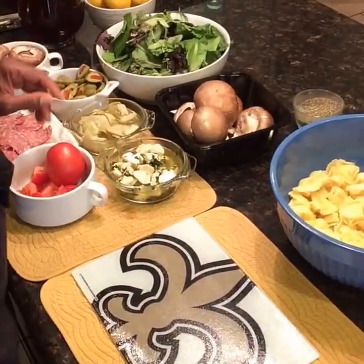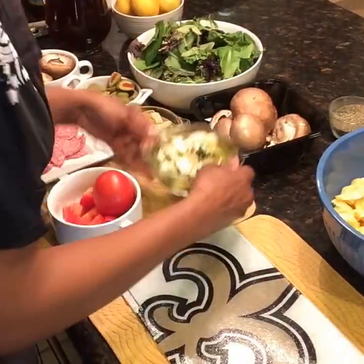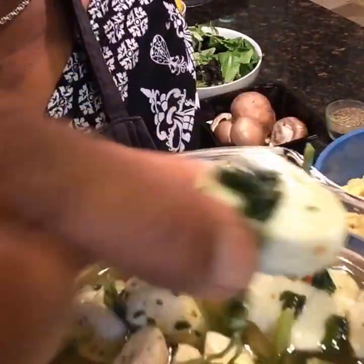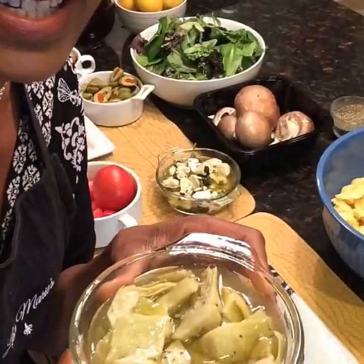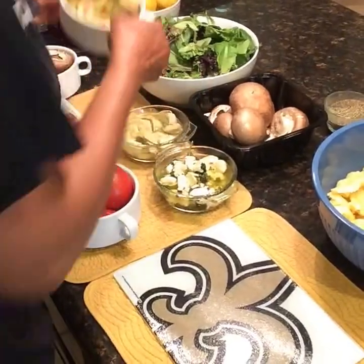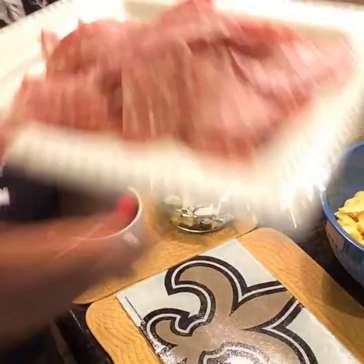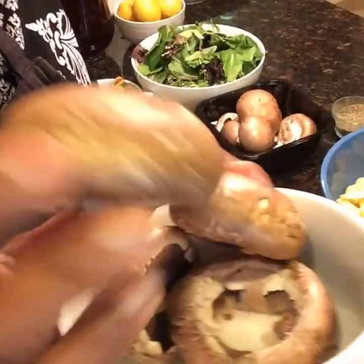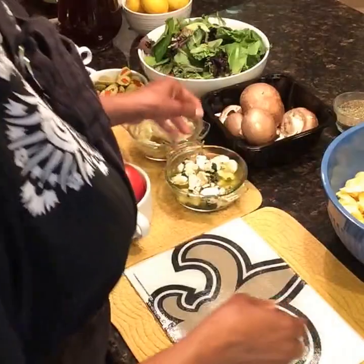I have quite a few ingredients prepared already. I have tomatoes, marinated mozzarella cheese balls that I've cut — look at how yummy those are. I have marinated artichoke hearts, some olives, some filled olives, some salami that I cut in half. I went to the store today and they had baby bellas, and I said we're going to add some of those to our salad. And I have some spring mix that we're going to use for our salad.